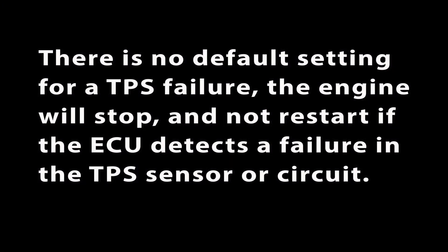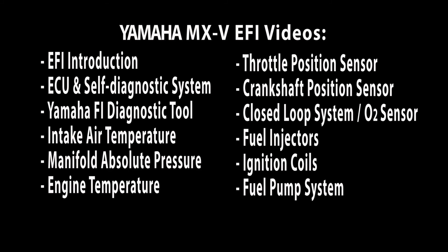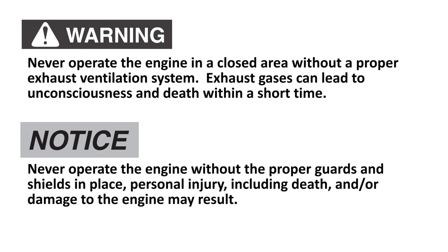There is no default setting for a TPS failure. The engine will stop and not restart if the ECU detects a failure in the TPS sensor or circuit. Other videos in this series will give you in-depth troubleshooting and diagnostic information on each FI sensor and circuit. Be sure to watch them all and pull them up on your smartphone whenever needed. Thanks for watching.